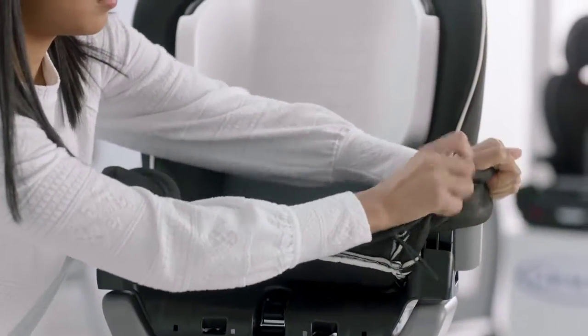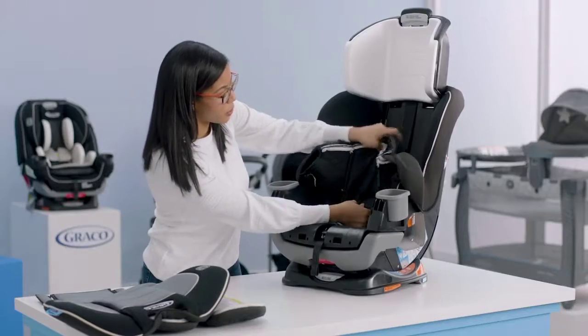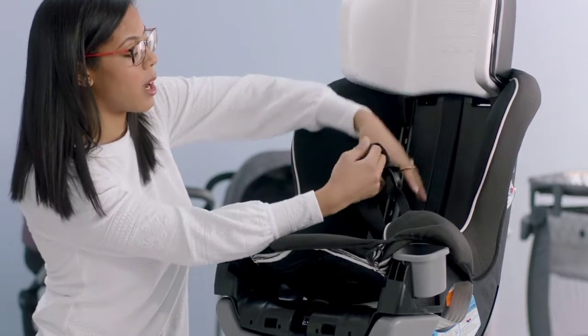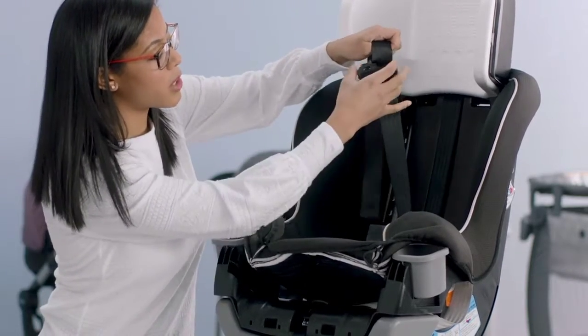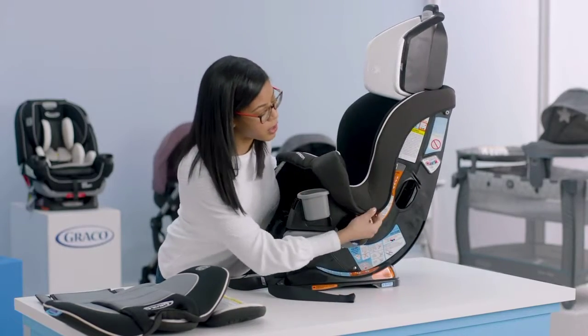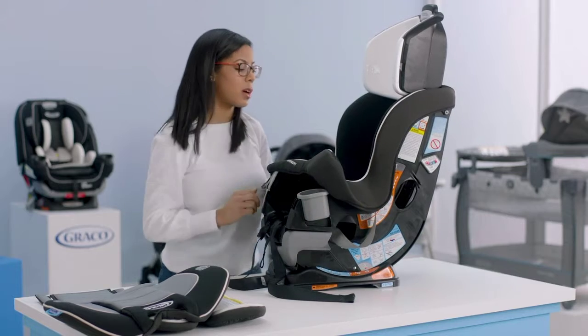Work around the cup holders, then make sure you pull through your buckle. For your harness straps, those are going to come through the seat as well — make sure your buckle and your chest clip go through the slot in the seat cover. As you start pulling your seat cover off, also release from the corner on both sides.